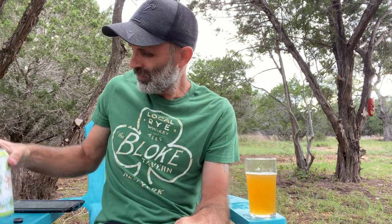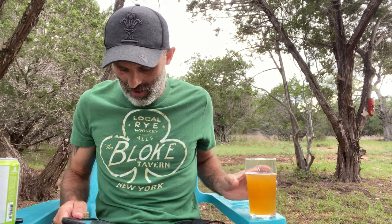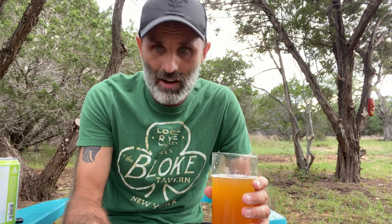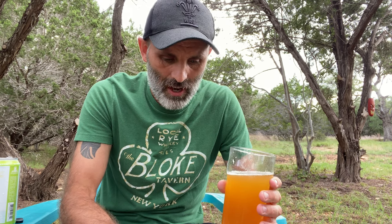Maybe a little too hoppy, but I always say this and then I get into it. I love the artwork — that's kind of cool, and a lot of their cans are like that. Percentage-wise it's 4.9%, so not crazy, and it's described as 'extra hoppy', which I can absolutely vouch for.